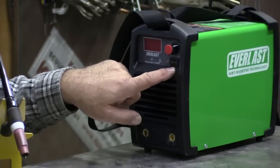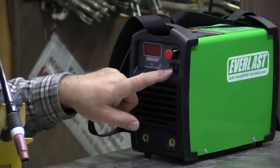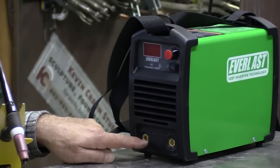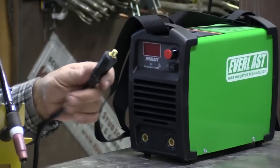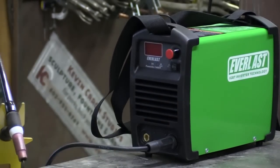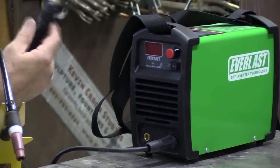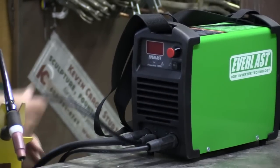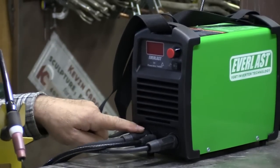The selector switch up here under the amp knob — it's stick on the right side. You just flip it over to TIG on the left side. And then for the connectors on the front, the ground connector would now go in the positive side. And the connector for the TIG torch, with its gas line hooked up to the bottle, goes in the negative side.